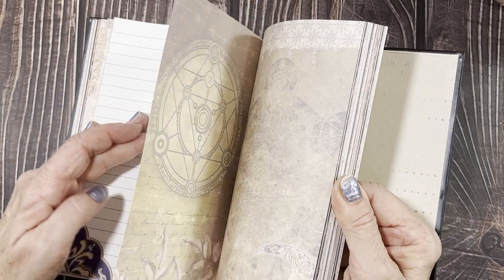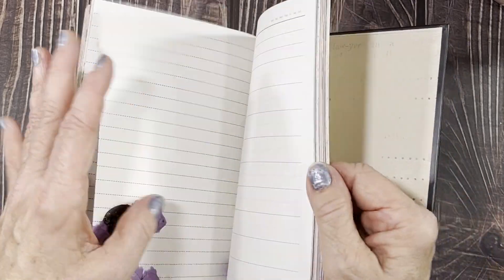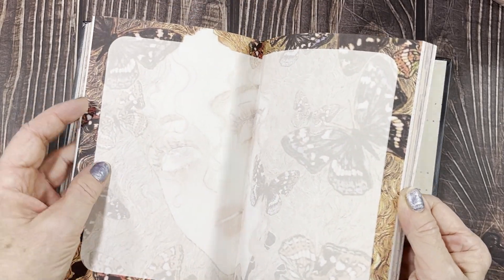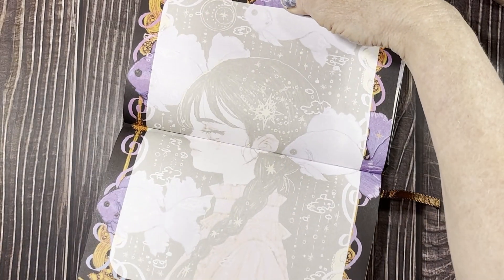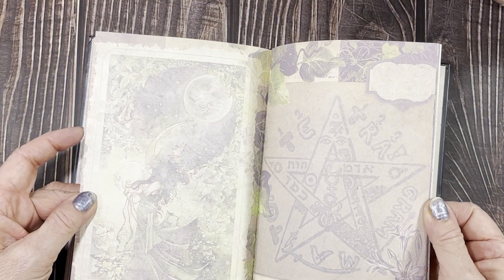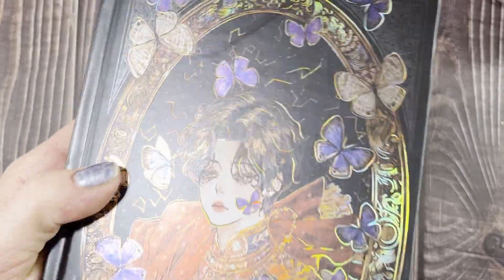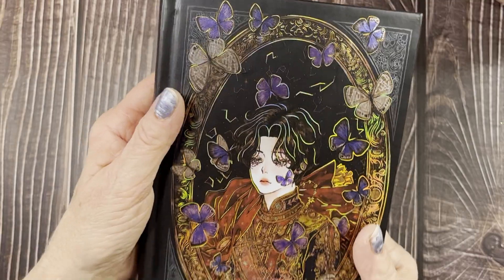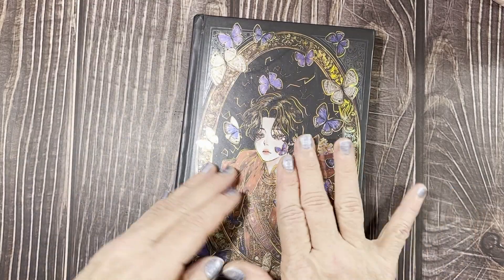I only went through about half the book there — a little bit of everything. This one opens like that — beautiful, with fish in there. It's a hardcover, very nice. The cover is very pretty. Eight dollars and ninety-eight cents — I didn't think that was bad because it's hardcover and has this little pop-up scene. Beautiful.